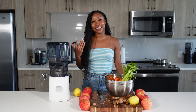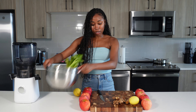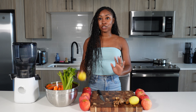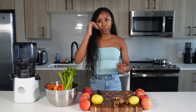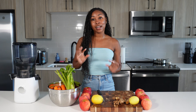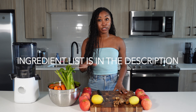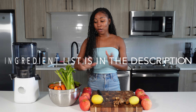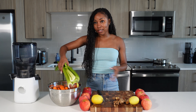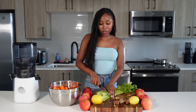Starting off, for this recipe you're going to need some turmeric, ginger, one or two lemons depending on if you want a lemon for each juice, some apples, a whole stalk of celery, and some carrots. I'll make sure to put the exact measurements in the description, so make sure to check that out — it'll have all the information on how much of each ingredient.